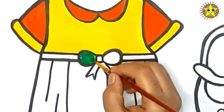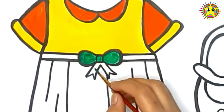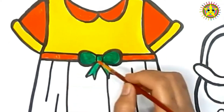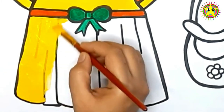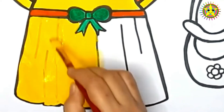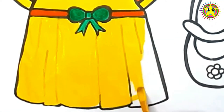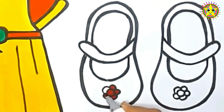Green! A-tisket, a-tasket, a green and yellow basket. I wrote a letter to my love, and on the way I dropped it. Dropped it, I dropped it, and on the way I dropped it. A little boy, he picked it up and put it in his pocket.